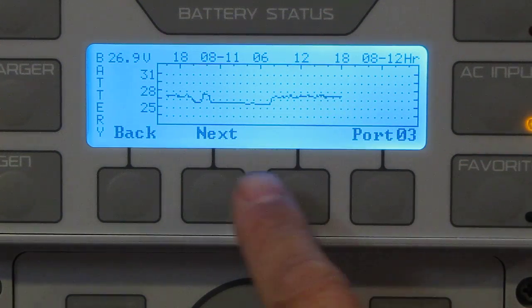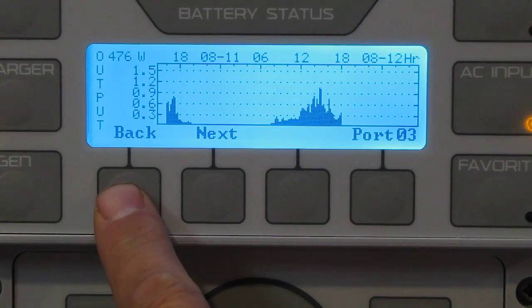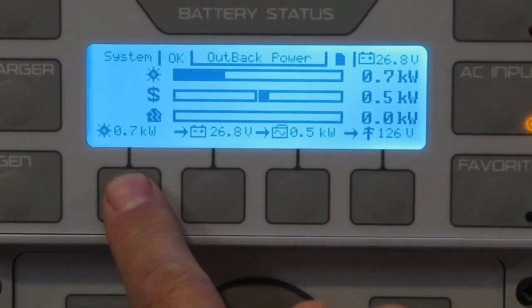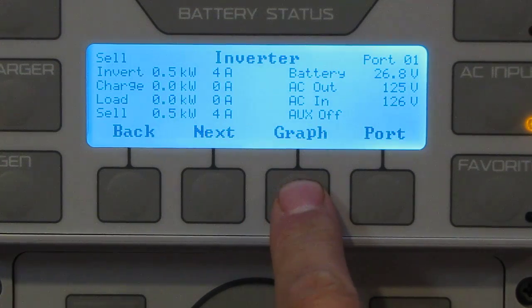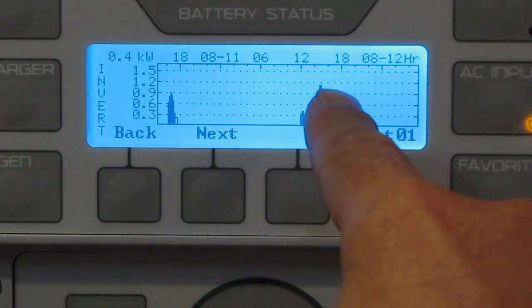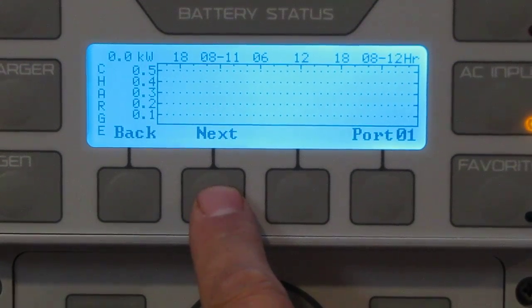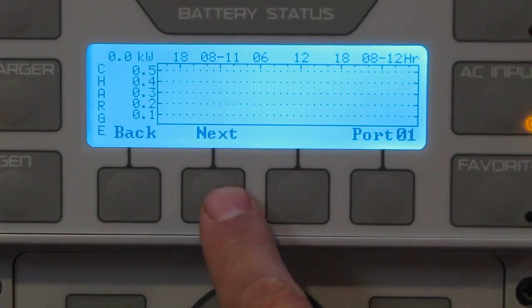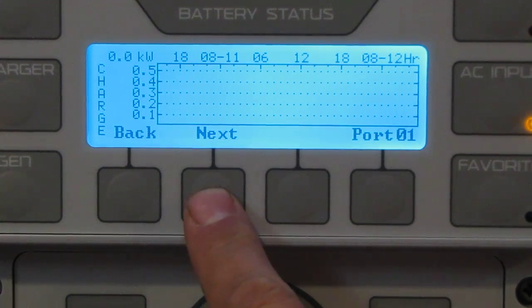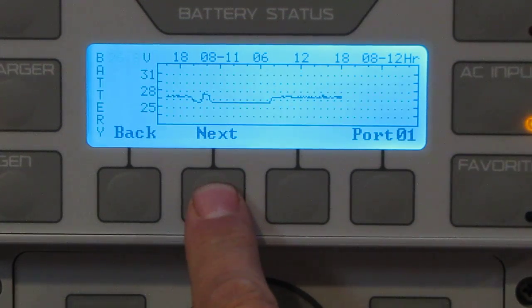Battery for the PV dropped a little at night and stayed about the same — that's real good. Now we're looking at the inverter graph — total output throughout the day. Charge graph: we haven't bought anything from the power company, battery is all up and doing good. Some days the battery cycles, but mostly good. Buy/sell shows what we've sold back. Alright, I gotta cut this short — I'm ill.